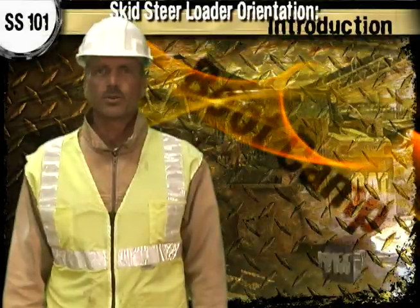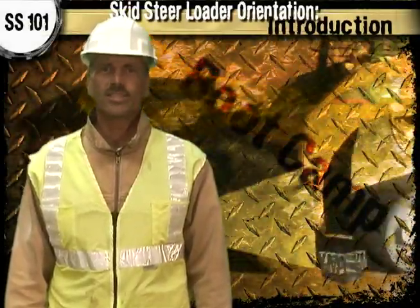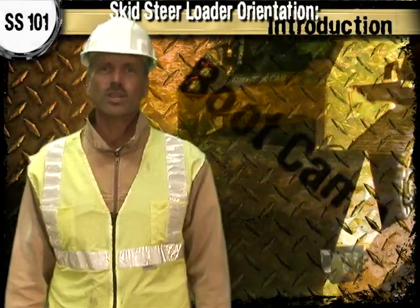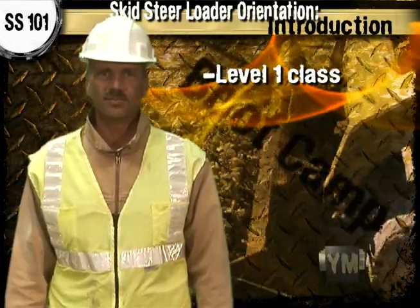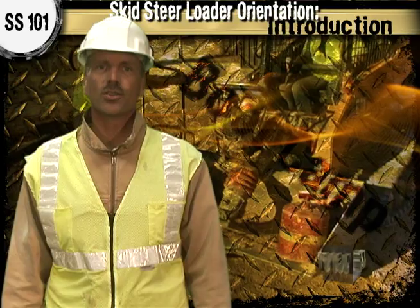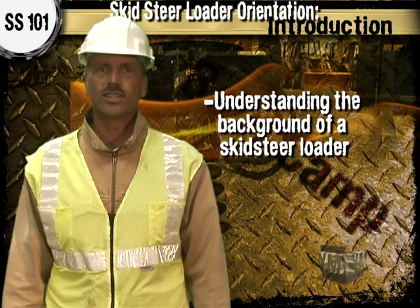This is the Yellow Metal Boot Camp video for Drill Number SS101, Skid Steer Loader Orientation. To begin this drill, you should be enrolled in Level 1 classes. This drill is a basic Level 1 exercise which is required for NAHET certification. What you'll be covering in this drill is learning about the background and setting for skid steer loaders.